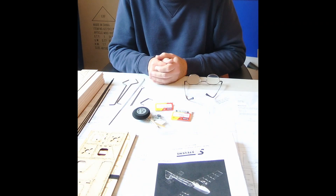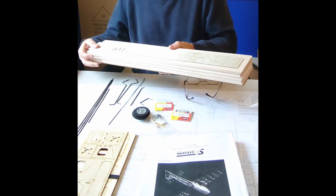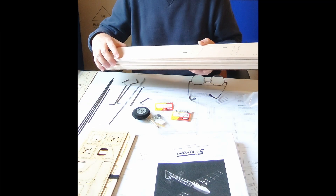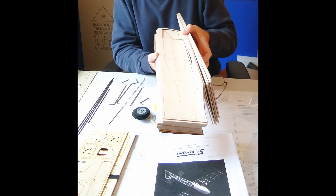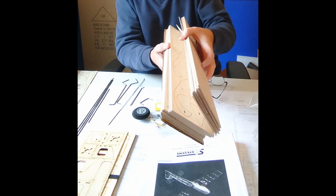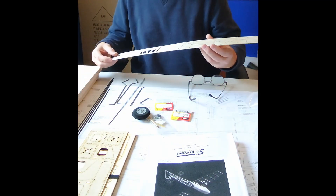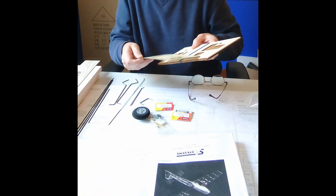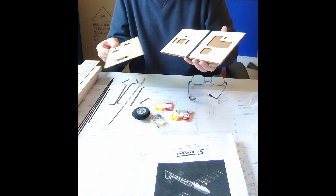The kit itself is laser cut — very nice laser cutting. It has some 1/16th and some 1/8th inch balsa in it. You can see that laser cutting is very nice, and the parts just kind of fall out of it. It also has some 1/32nd ply, some 1/8th and some 1/16th inch ply as well. Some of the pieces just start falling out on their own.